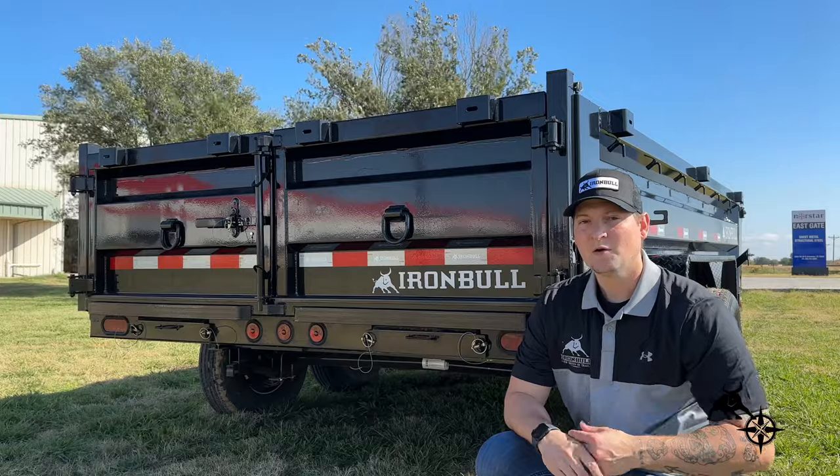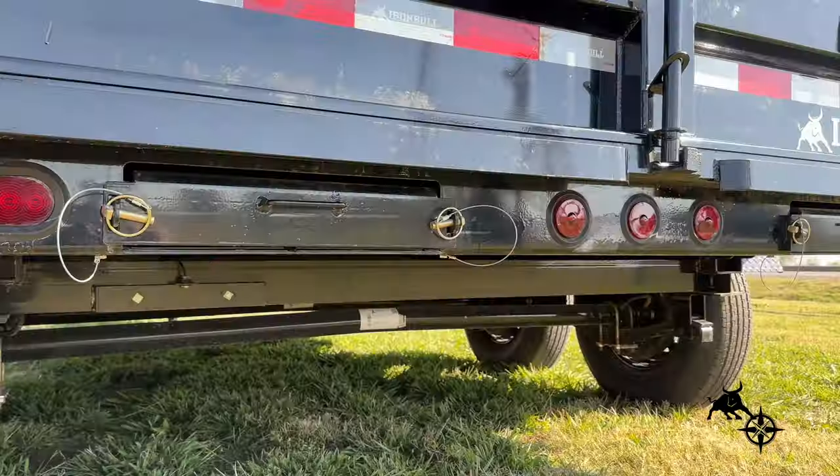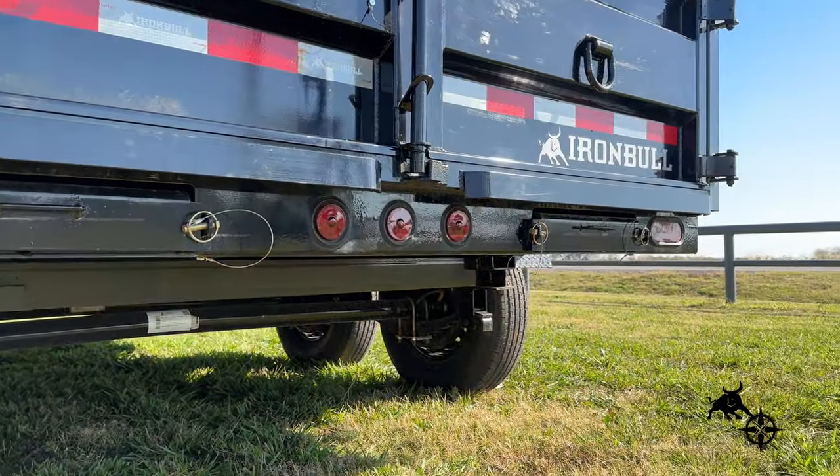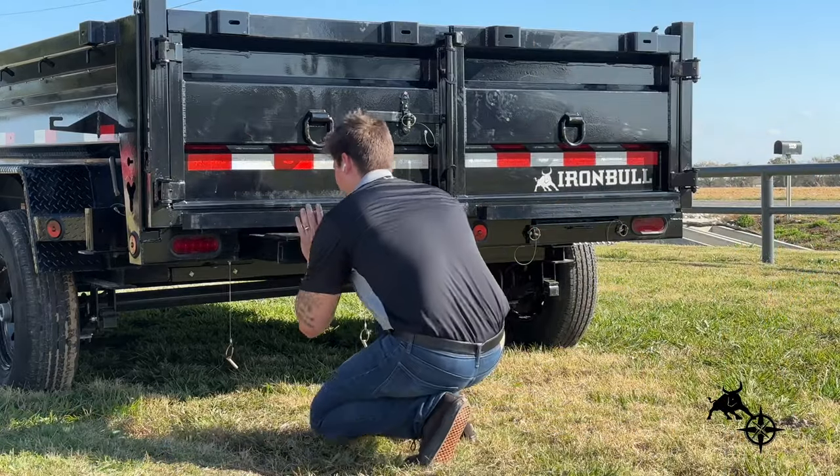Speaking of operating, we did away with the previous ramp system and tucked them away in the middle of the trailer and removed the traditional ramp door flaps. This makes them easier to access and put away when not in use.